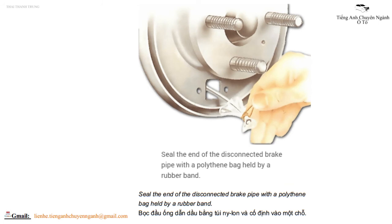Seal the end of the disconnected brake pipe with a polythene bag held by a rubber band. Bọc đầu ống dẫn dầu bằng túi nylon và cố định vào một chỗ.